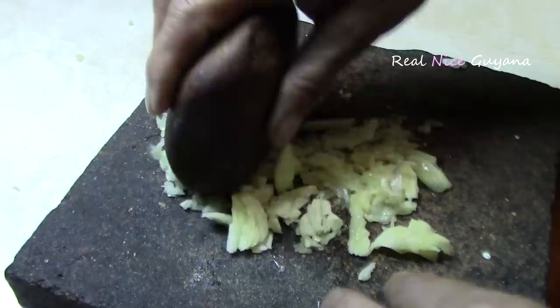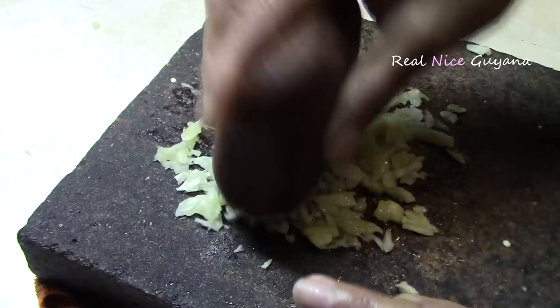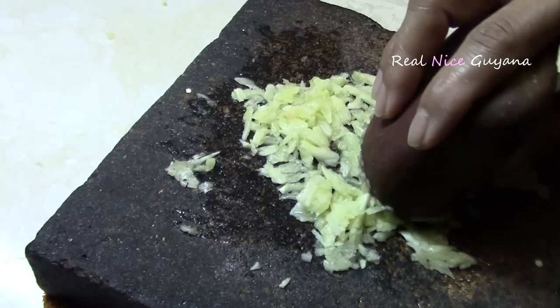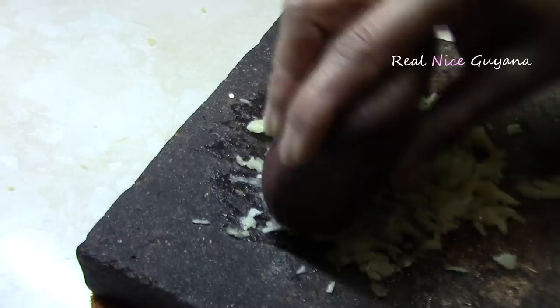So we are mincing our garlic here. For the filling, you want it to be as smooth as possible — you don't want chunks in there. So our seasoning is going to be as fine as possible. We are crushing it on this sil here. You can crush it in a mortar, whichever way you like, but just as finely as possible.